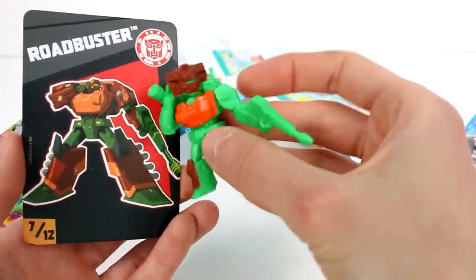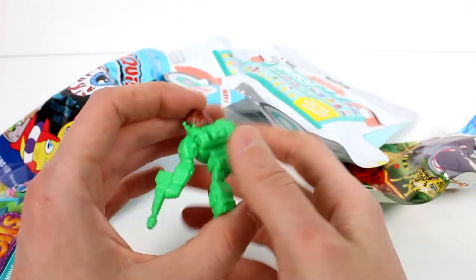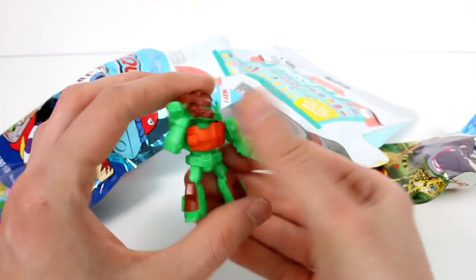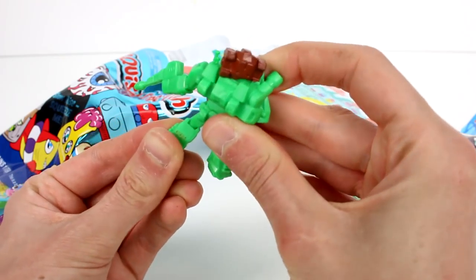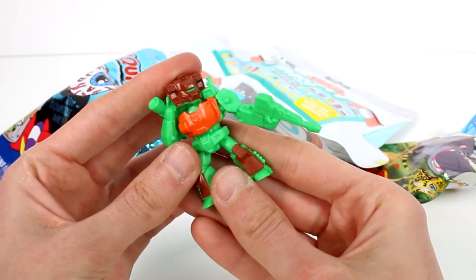I was holding him upside down! He doesn't move or anything — he's just a solid figure of the transformed Transformer. But he looks so good; look at all the details. It's so detailed it looks like he can move, but he can't. So cool!